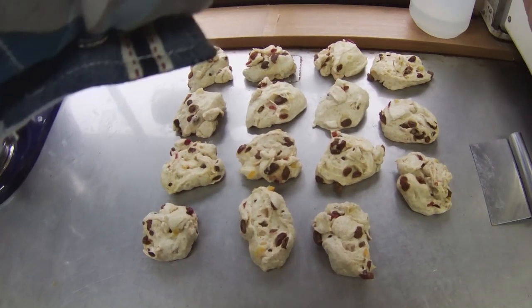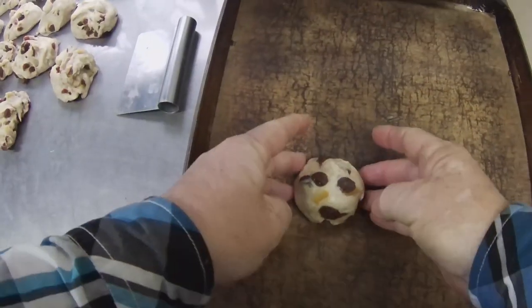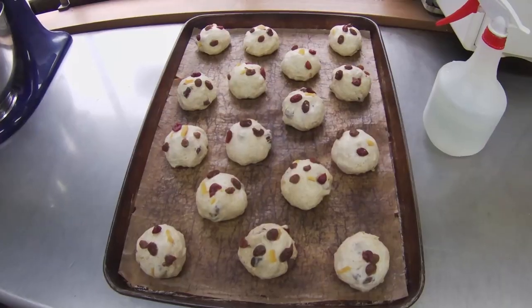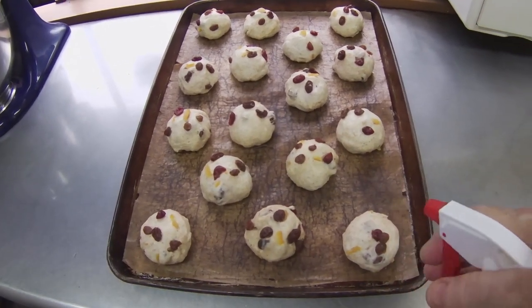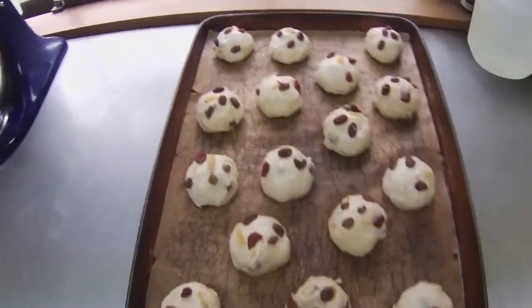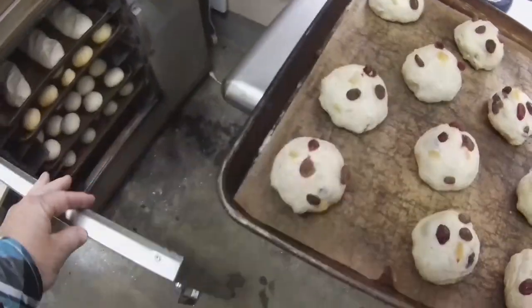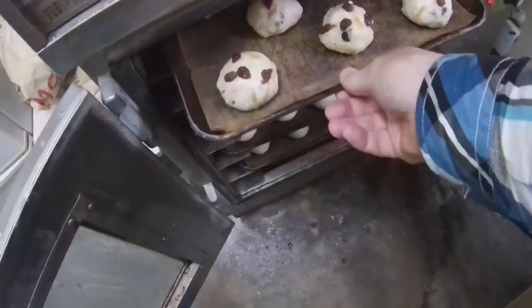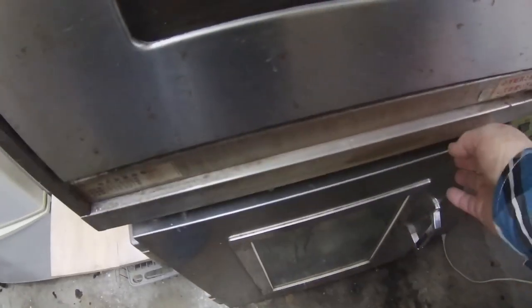Once I have the first dough portion on a silicone sheet, I need to repeat this process 15 times to fill the tray. Before I put this tray of dough into the proofer, I will spray on some water with this spray bottle. The dough will now be allowed to rise for about two hours inside the proofer. We can put up to seven trays in this proofer. The temperature inside is about 40 degrees Celsius, and a tray of heated water keeps it quite humid. As you can see right now, there are many types of dough rising inside this proofer.